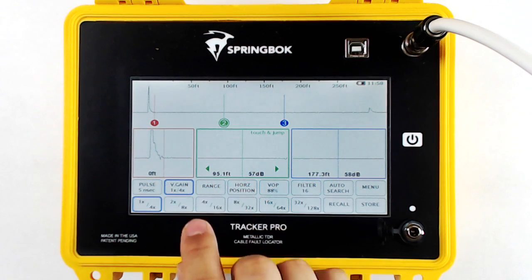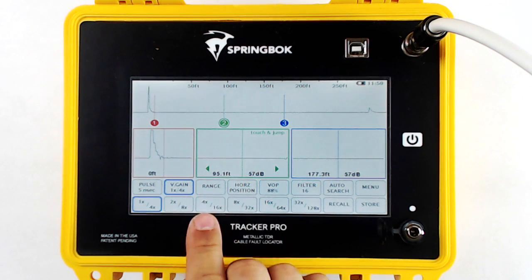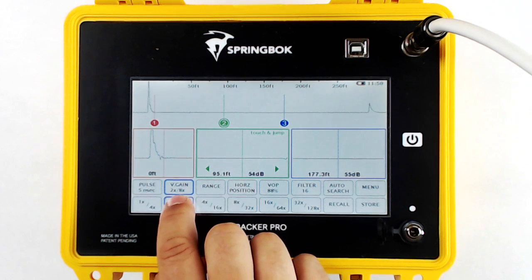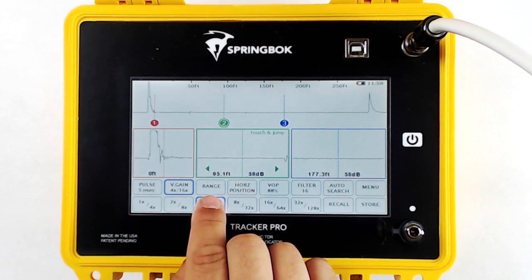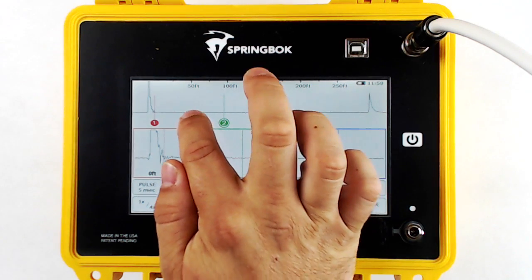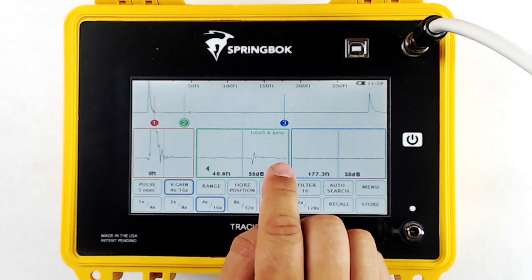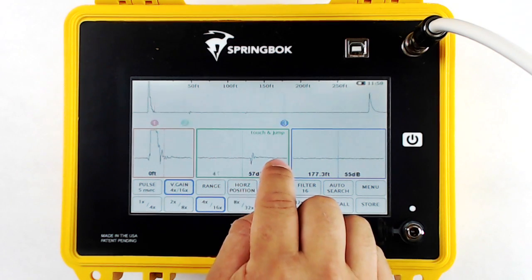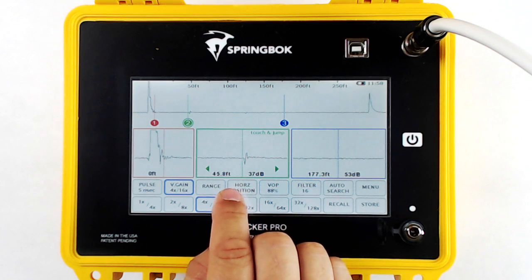Next is vertical gain. Vertical gain will increase the amplitude of the baseline and all faults on the primary waveform. You'll notice that in each button it will say 1x and 4x, referring to 1x in the primary waveform and 4x in the zoom window. As we increase our vertical gain, all faults along the cable will be easier to find.